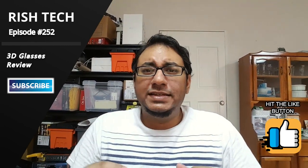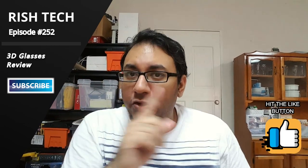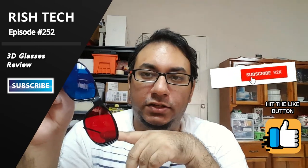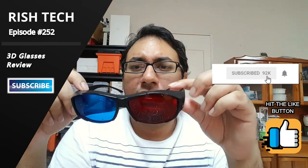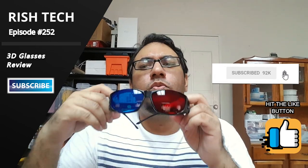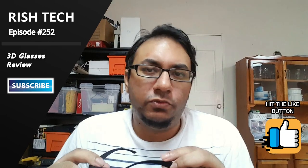There are different types of 3D technologies — I'm not going to go into all of them because I literally don't know all of them — but I know a few, and this is one. This is not what they use in IMAX technology, but I think this is one of the original ways that the technology came out to watch 3D movies.